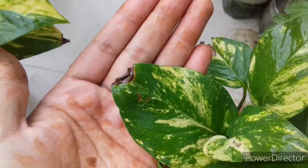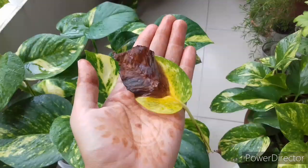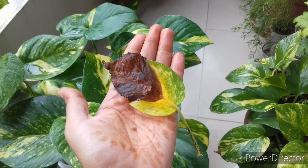Hello gardeners, this is Nishat and welcome back to another video. Today I'm going to share how to recover the pothos leaf tip browning problem. In this video I will cover what are the reasons behind this problem and what will be the solutions.